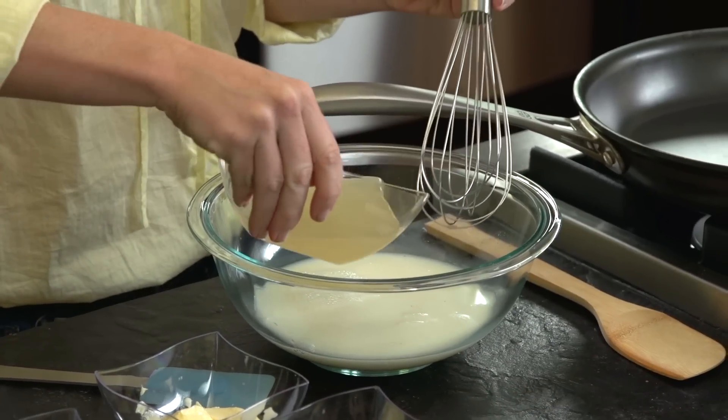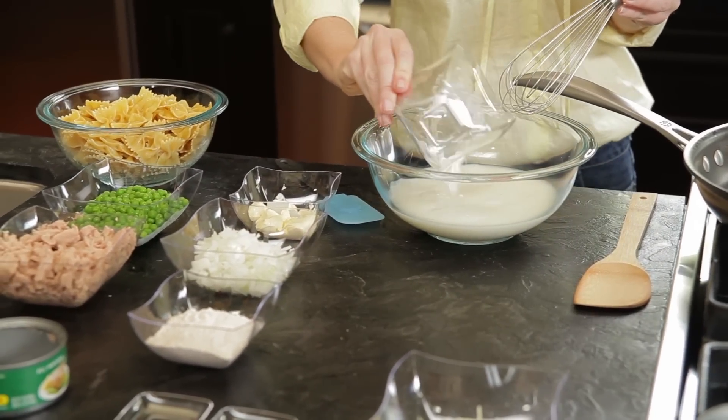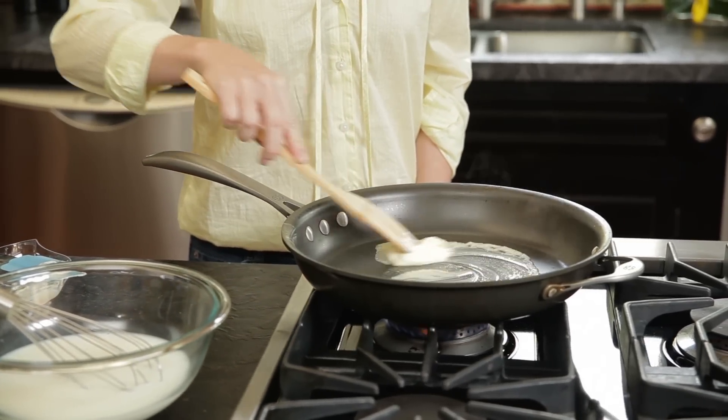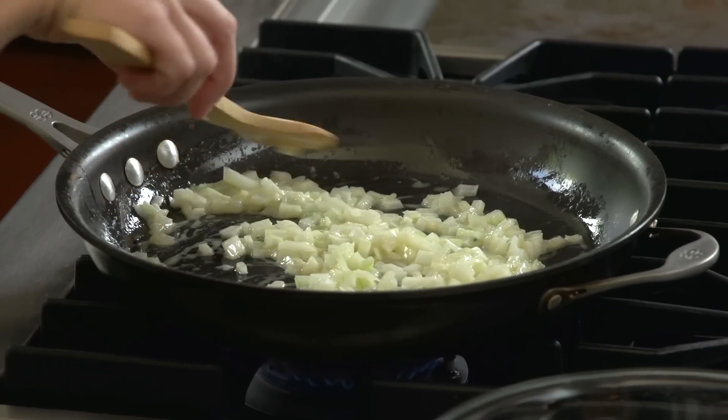In a bowl, whisk together the broth, milk, and cornstarch. Then, after melting the butter in a large pan over medium heat, sauté the onions for about two minutes until soft.